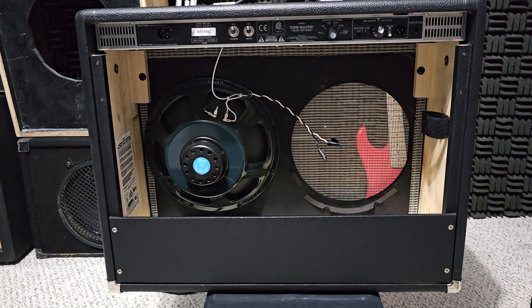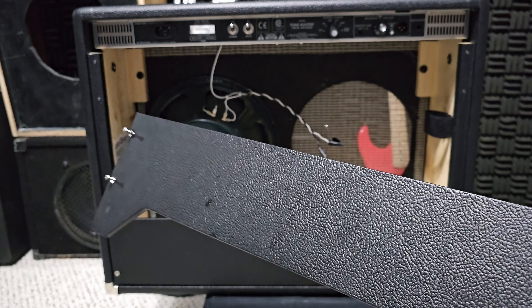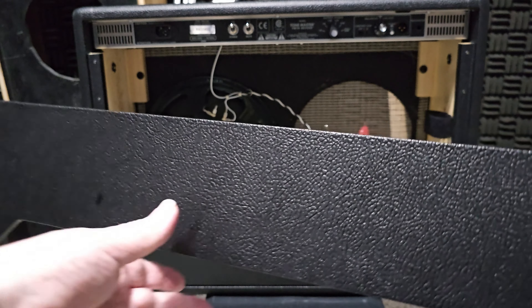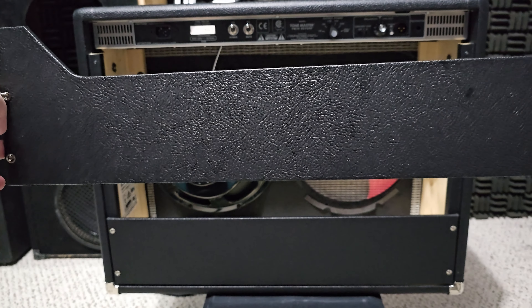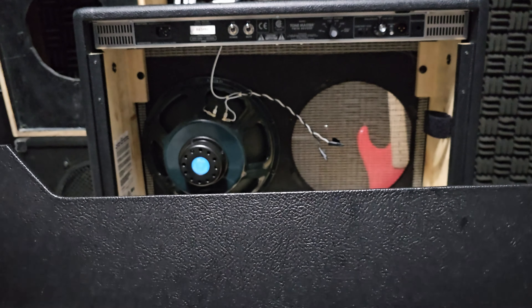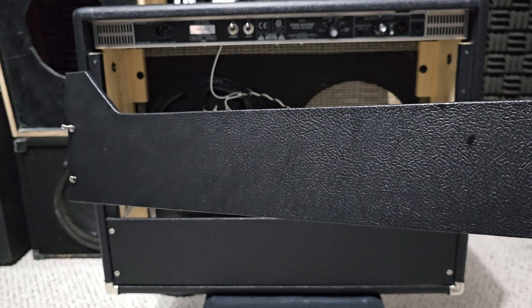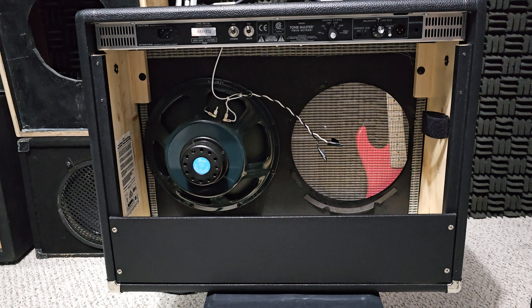At the last gig I played, I took the amp just as it is now. Just for fun, I lifted the amp up with the piece on and off, and that one pound really seemed to make a difference to me. So I just left it off, because it's not really protecting a whole lot on the top. It's probably mainly there to protect the speaker so nothing leans into it. You know, you're only saving a pound, but it seemed to make a difference getting it down to 26 pounds.